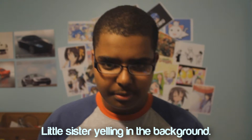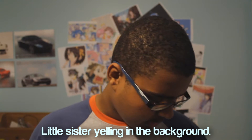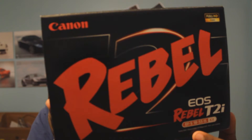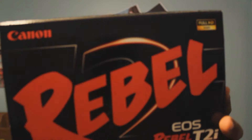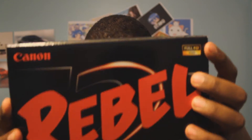If you haven't seen my unboxing video, I recently got a new camera — you can probably tell by the immense change in quality. I'm also looking down at a monitor so I can see what I'm recording. I got the Canon EOS Rebel T2i with the 18 to 55 millimeter kit lens.